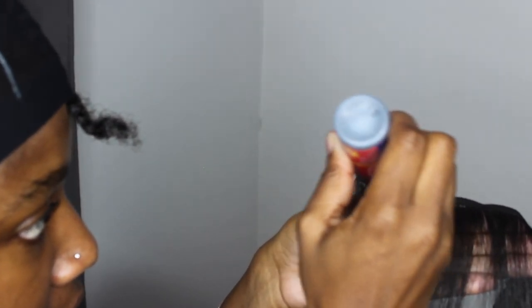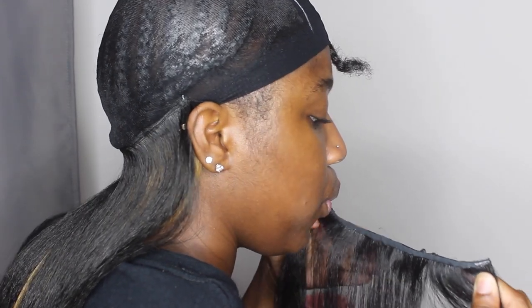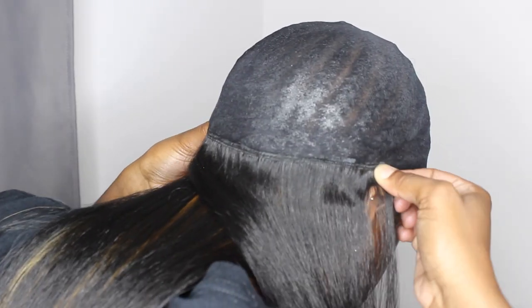As for my faux highlights, there wasn't any real method — I was just placing the colored hair randomly. Maybe every third or fourth track, I would place a track of the 27 color, but it really was just random.